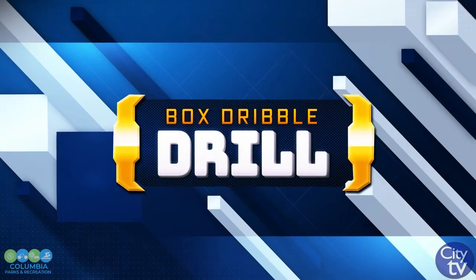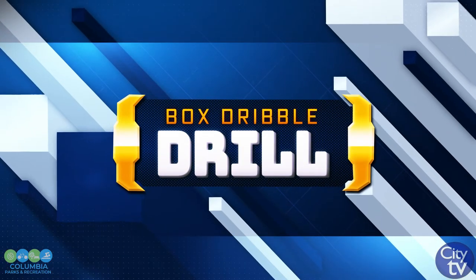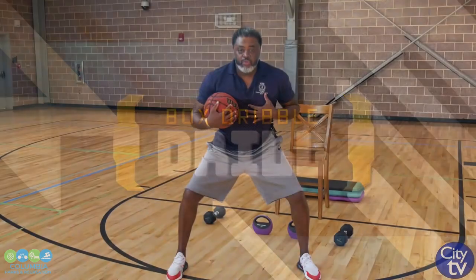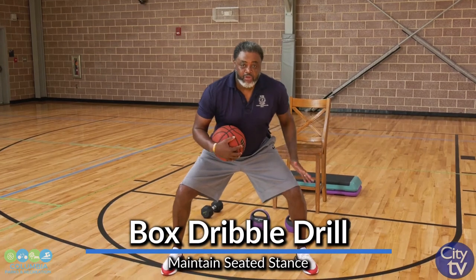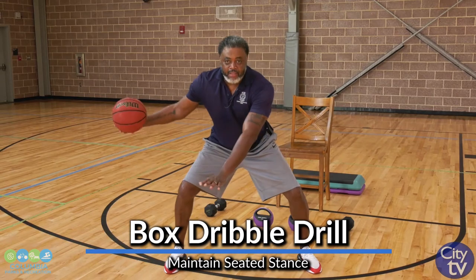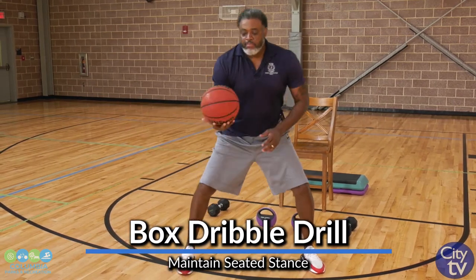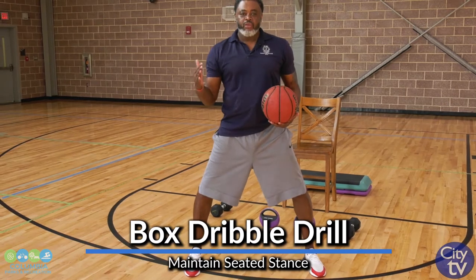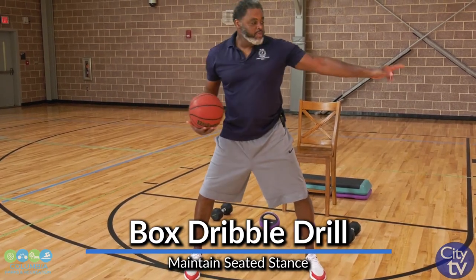The very next drill is called a box dribble — a very stationary drill. Back in my stance. At 6'8", which is my height, I should be able to maintain my stance if I'm dribbling the basketball. I want to be able to ward off defenders with my off arm, maintaining consistent dribble with one hand to another. So this box dribble helps you maintain control of the basketball on either side of your body while keeping it away from a defender on your side.